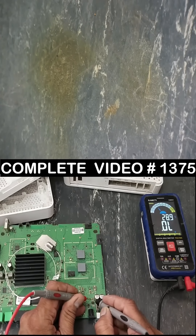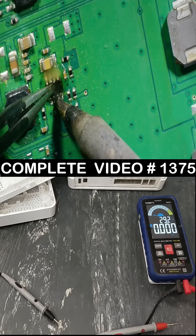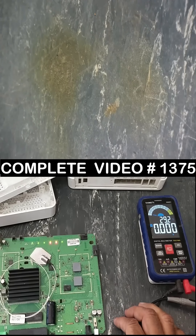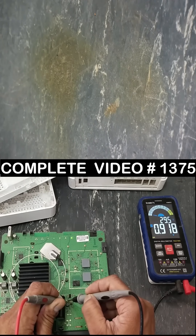Yes, now no short circuit. It started boot up sequence — 0.9 volt, okay.